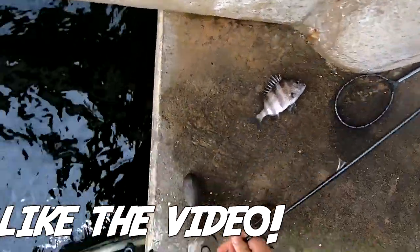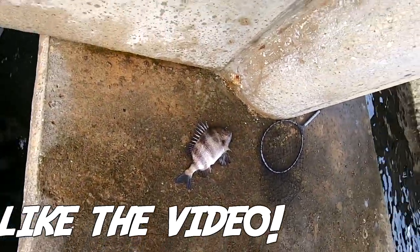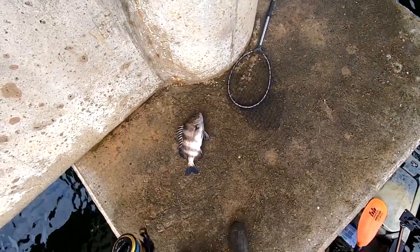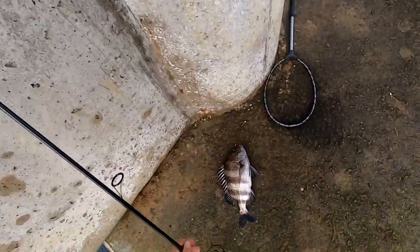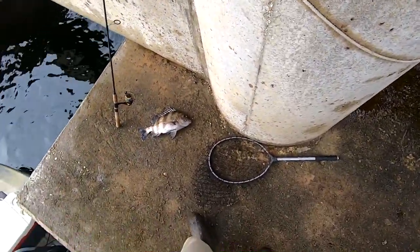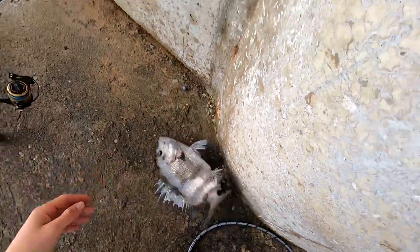If you guys are new here, make sure to hit the subscribe button. I have all types of sheepshead fishing videos on my YouTube channel if you want to check it out. I do anything from kayak fishing to surf fishing for pompano — all types of fishing. So subscribe, and if this video helped you out in any way, make sure you hit the like button. Let's go ahead and get into it.